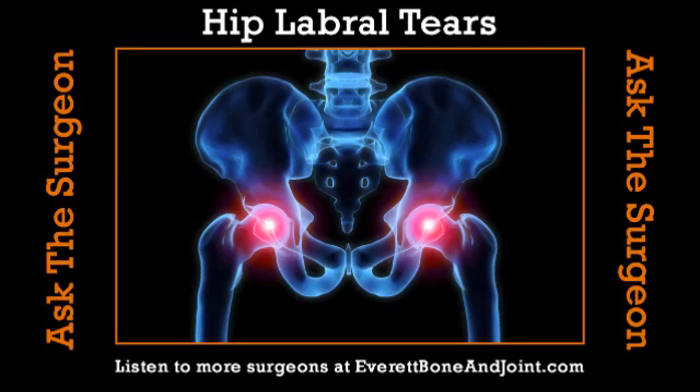Some people don't have a completely round ball — there's kind of a bump on it. As they bring their leg up and bend their hip, that bump actually bangs into the labrum and pushes on it over and over again, and can shear it and literally tear the labrum. We're starting to appreciate that more, but it's relatively new knowledge.